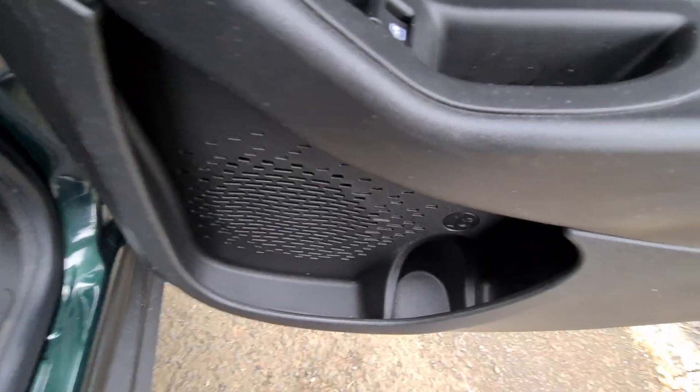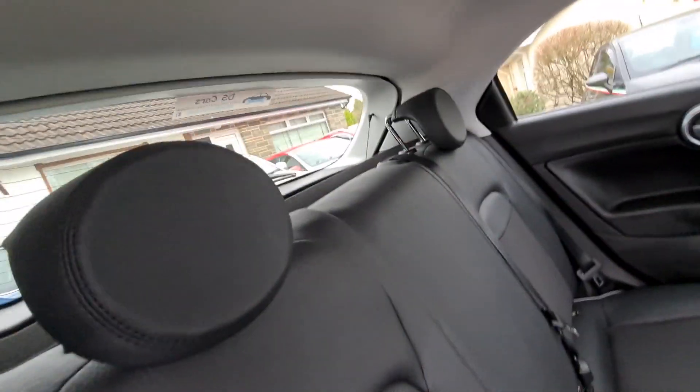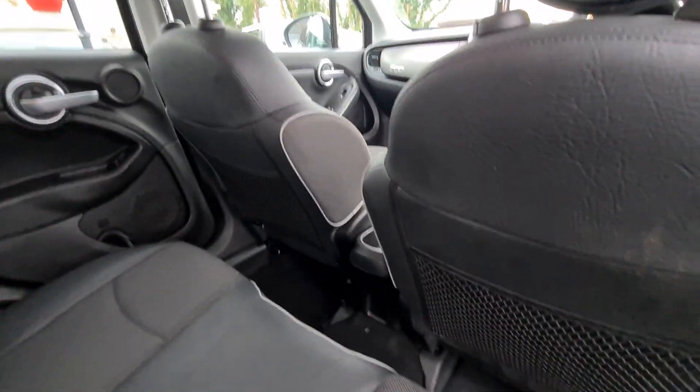In the back we have electric windows in the rear as well, and again bottle holders in the doors. Two headrests, ISOFIX in the rear outer seats, and storage nets in the backs of the front seats.